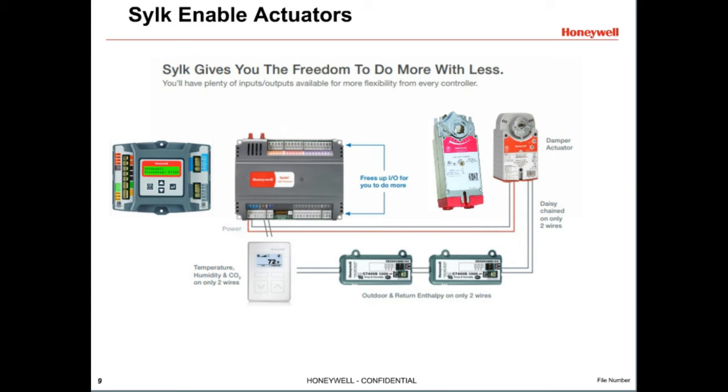SILK is Honeywell's communicating bus. SILK spring return actuators are compatible with any SILK-enabled controllers, such as Jade Economizers and Spider controllers. SILK is a two-wire, polarity-insensitive bus for communication between a SILK-enabled controller and a SILK-enabled actuator and other devices like sensors. With SILK bus, you can daisy-chain SILK devices, freeing up input-output points on the controller. The bus sends feedback from the actuator for early fault detection and diagnostics, including actuator cycle count. If the actuator is stalled, it even measures peak VA to warn of potential equipment issues.